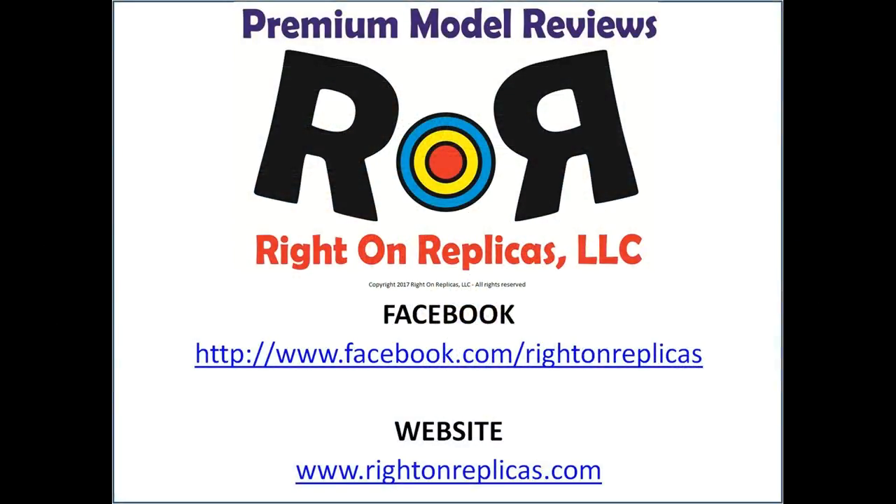We hope you liked this step-by-step premium model kit review. So that you don't miss any more, please subscribe to our YouTube channel. You can also find us on Facebook and at our website, RideOnReplicas.com. Thanks.